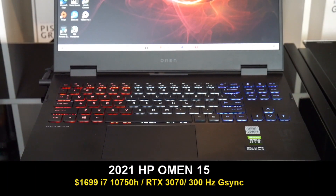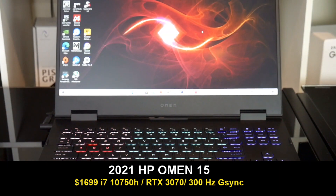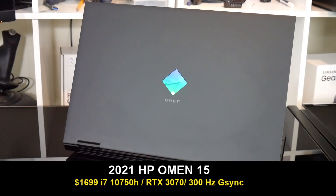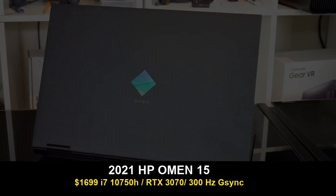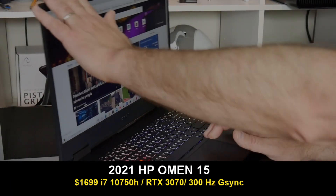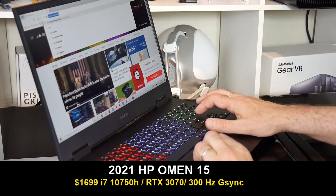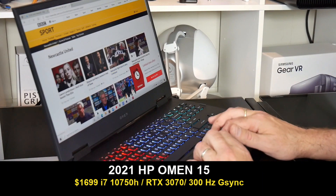Hi, this is Stephen from Owned Disso. In today's video I am showcasing how 10 games perform on the 2021 HP Omen 15 that cost $1,700 from Best Buy. It has the i7-10758 CPU, a 100W RTX 3070, 16GB of RAM, a 512GB SSD and a 300Hz G-Sync panel plus a MUX switch. I do think it is very good value at $1,700 but I also have its Ryzen counterpart to test, so make sure you subscribe so you don't miss out on that.